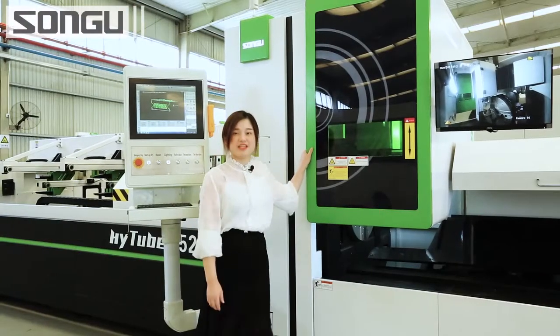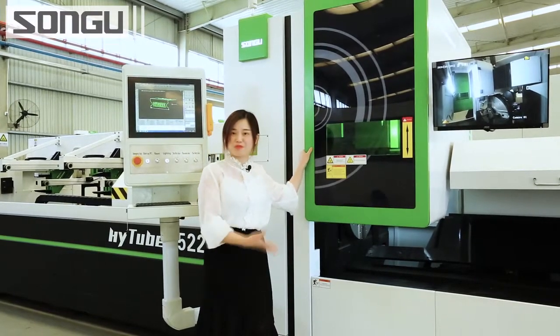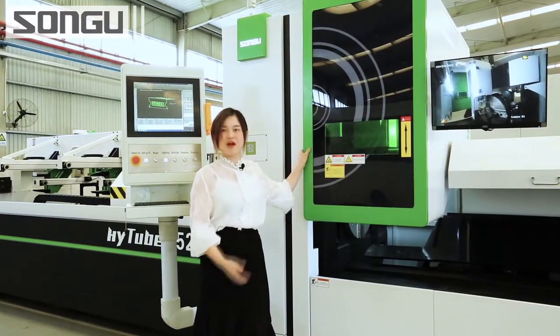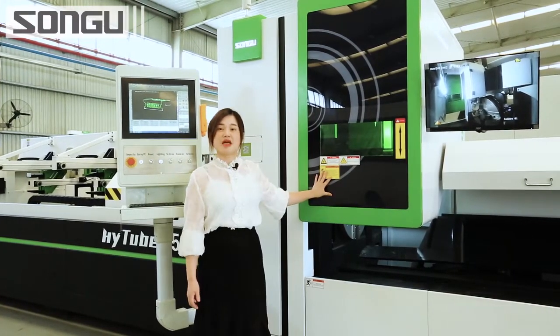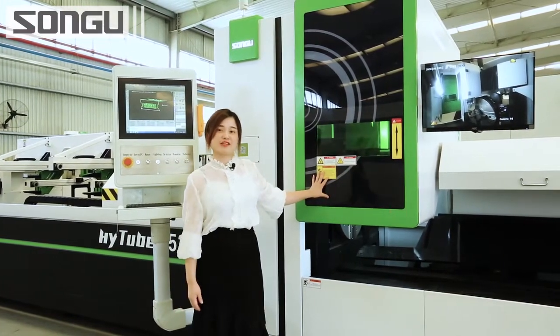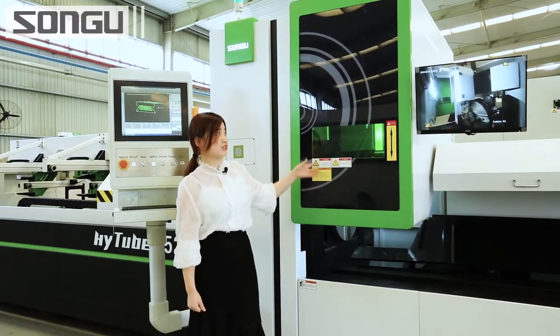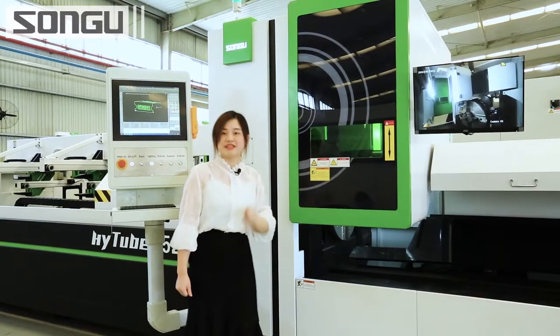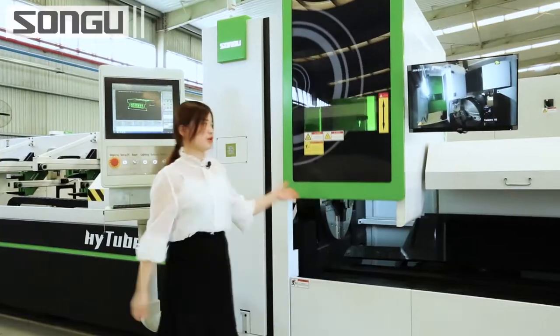This is the machine working area. It is equipped with a European standard protective window, which is made of European standard acrylic. When the machine is working, it is fully enclosed for safety. But for daily maintenance and for changing the scrap bed, the operator needs to go inside. At that moment, the window needs to be opened — it is very easy. You just press this button and the window will go up.